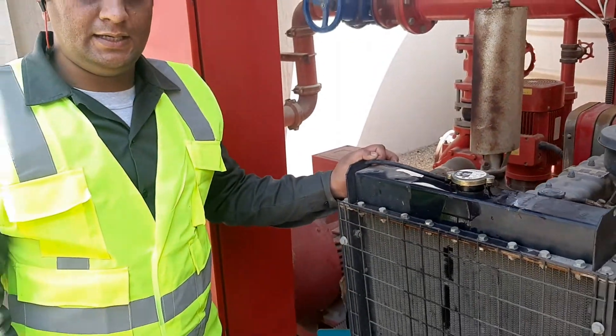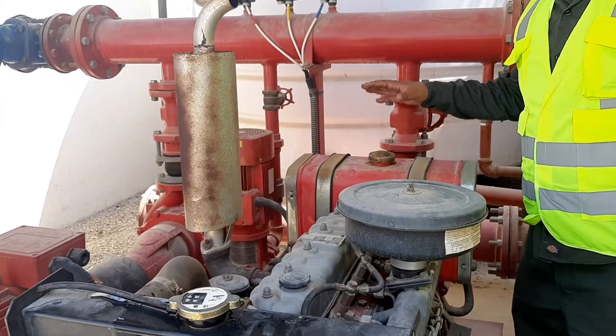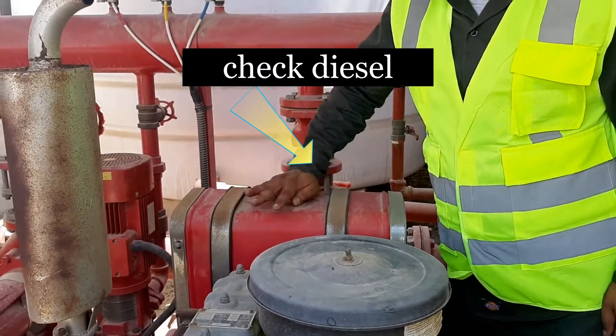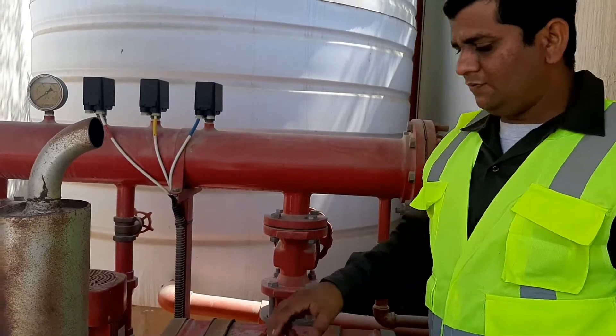We will check whether the pump is getting fuel or not. This is the diesel tank. We will check the diesel level by removing the cap. As you can see, the diesel tank is full.